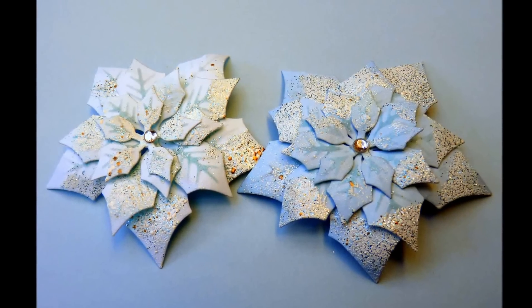And now we have a beautiful poinsettia. I hope you've enjoyed my tutorial. Thank you so much for joining me.